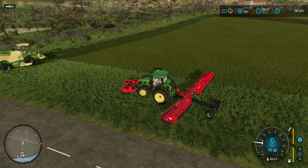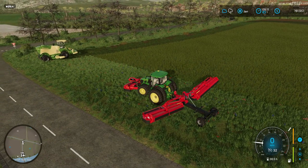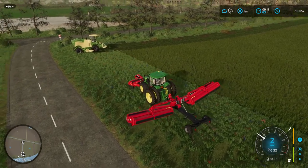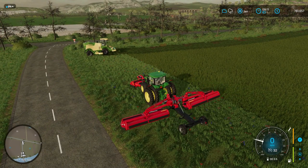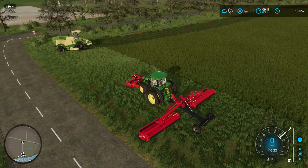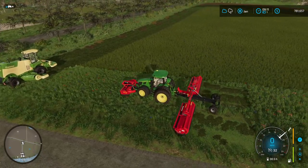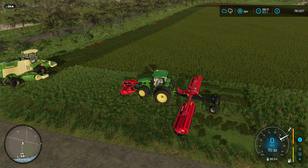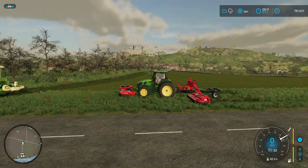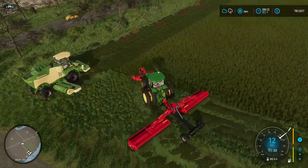We'll go ahead and make a pass with this thing here, get the grass cut, and then we'll run that one over there so you can see how all this stuff works out. Just turn your front one on, turn your back one on — there we go, just drive away, nothing to it.